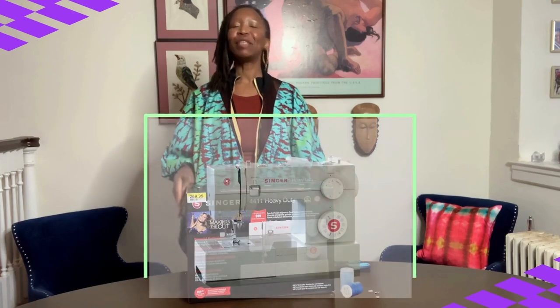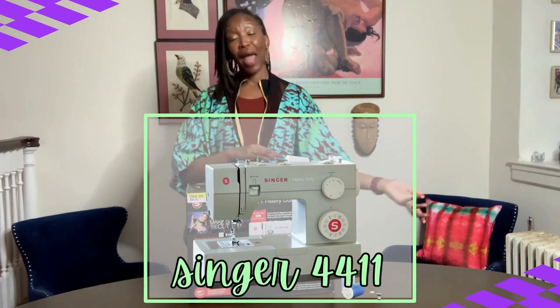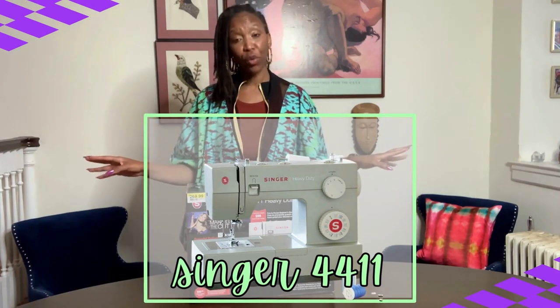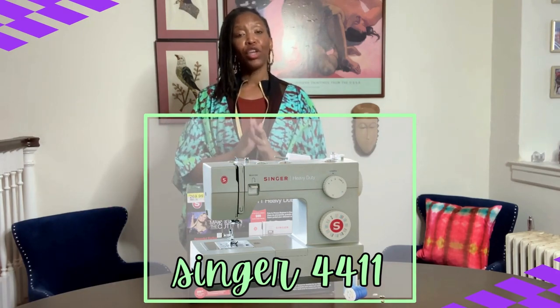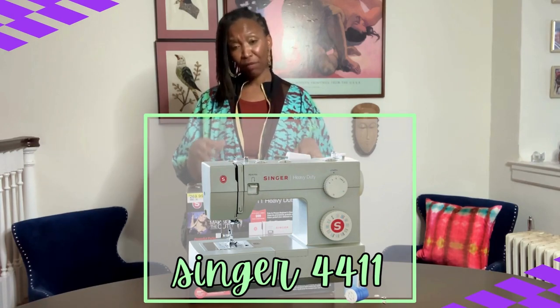So here's the machine I highly recommended in lesson one. Feel free to drop back in the series to that lesson and hear a thorough overview of the brands that I reviewed. You can get my professional opinion on why I highly recommend this machine for new sewers.